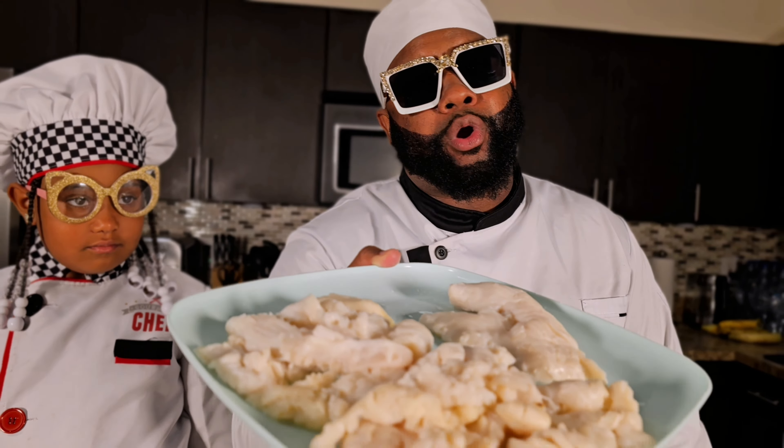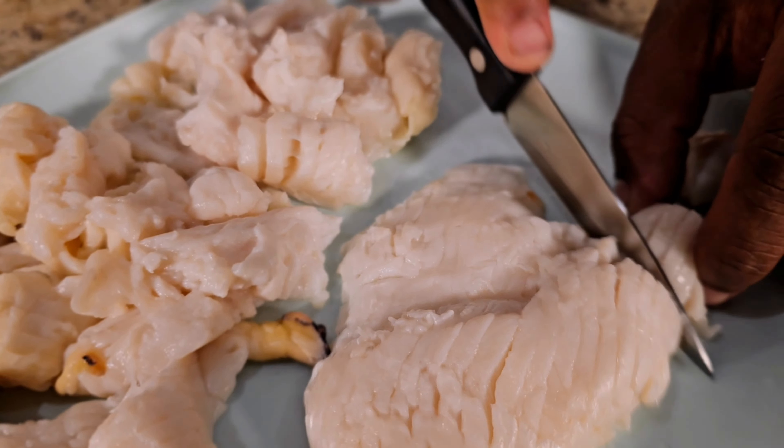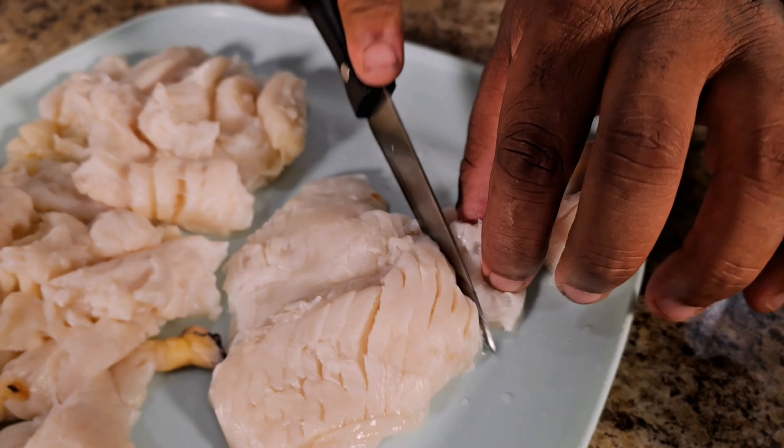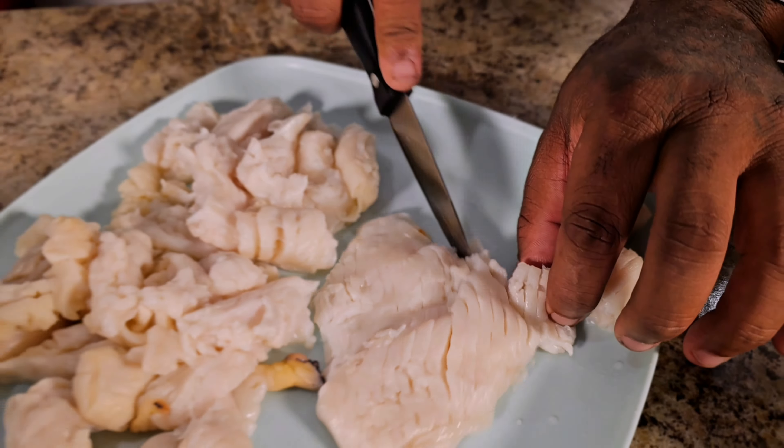So the first thing you want to do is cut your conch up. You gotta cut good little pieces — chunks of the conch. And see with this, you can make conch salad, they call it conch fritters. So first thing you want to do is cut it up real good, and we done cut them up real good.